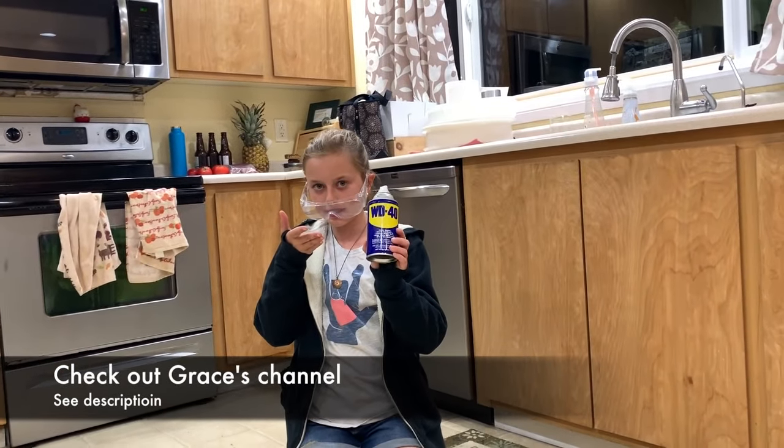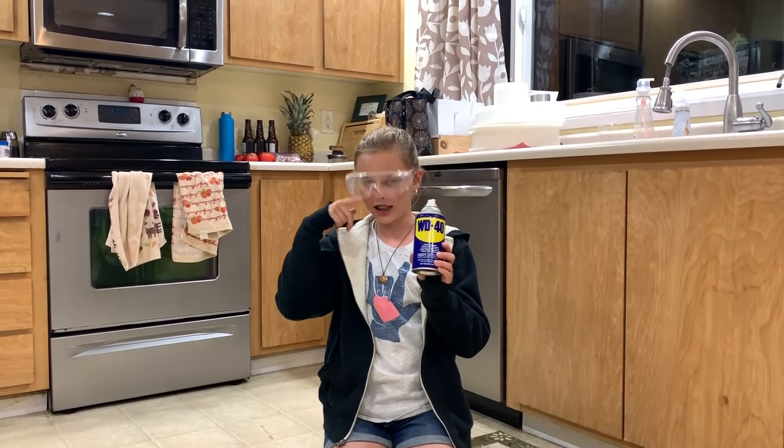That's the WD-40 and latex balloons experiment. Also check out my channel — link in the description.